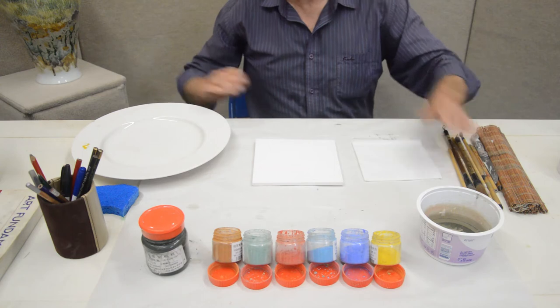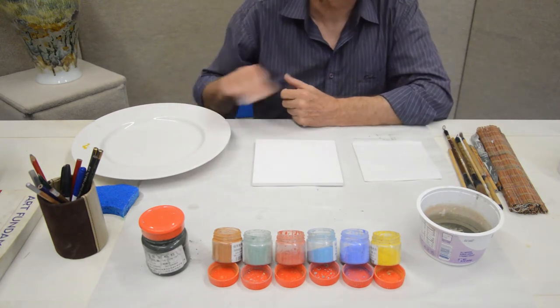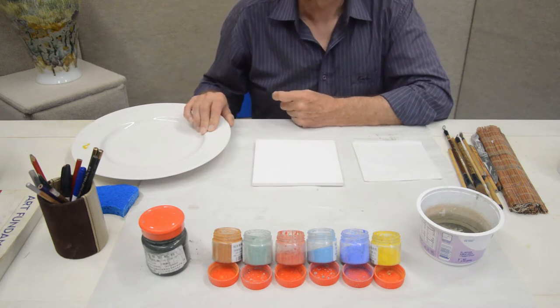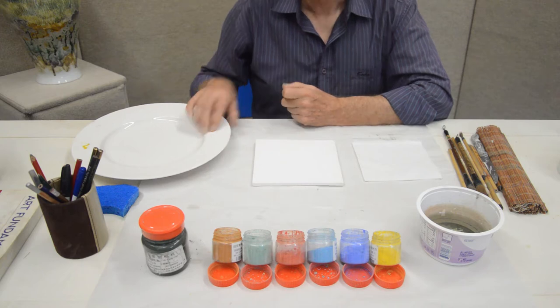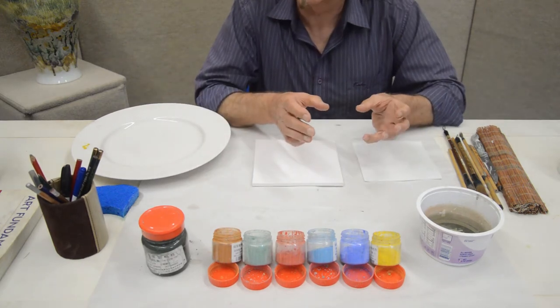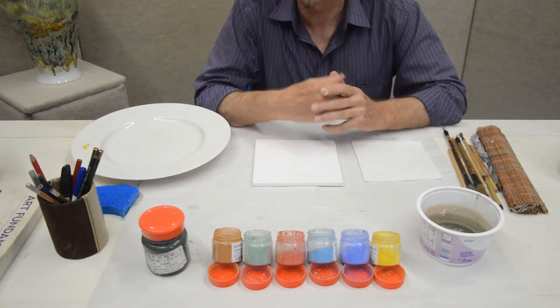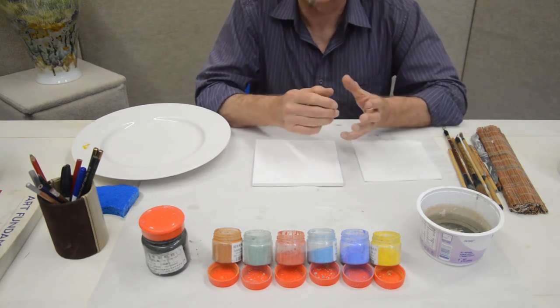Of course, my brushes and my mixing plate. My mixing plates are all ceramic plates. I prefer you not to use plastic or paper because it gives you distortions in the mix, in the wash itself, that can be difficult to visualise.